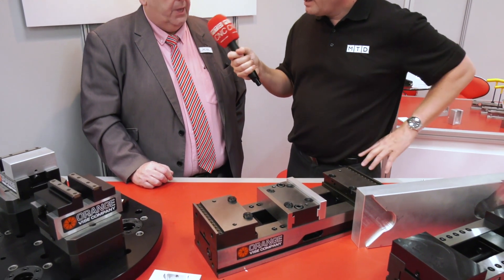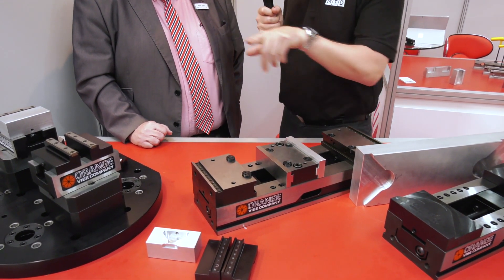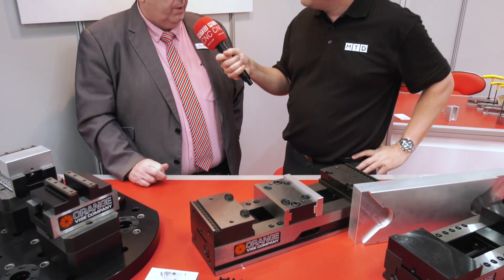To reiterate: dual station, the Delta V to make it into a fixturing pallet, and then your full five-axis machining for first and second op - and all with a lifetime warranty. Anything else? No, I think that covers it. All we want to do now is find customers to enjoy the new products. Excellent Mark, thank you very much and good luck with the new products.